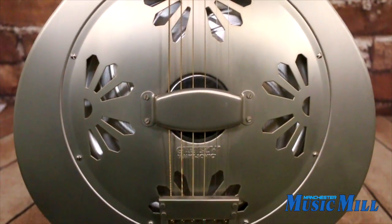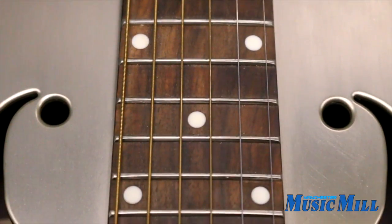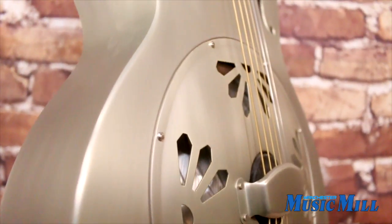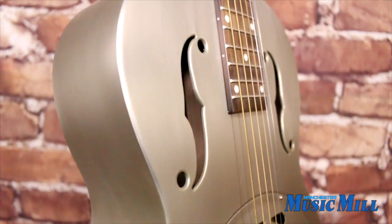This resonator features a bell brass body attached to a V-shaped mahogany neck topped with a rosewood fingerboard. It also features the new Gretsch Amplisonic Biscuit Resonator Cone and Bridge, 30's Gretsch Purloid Headstock Overlays, and Open Gear Tuners.